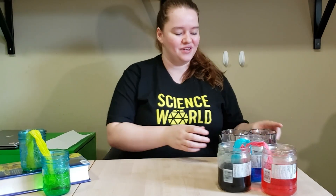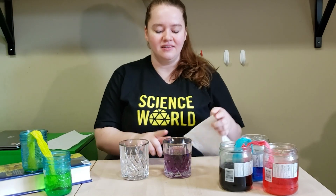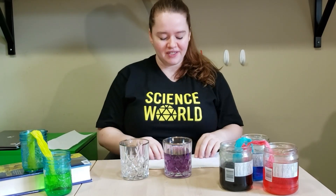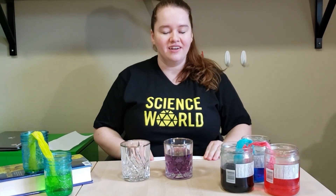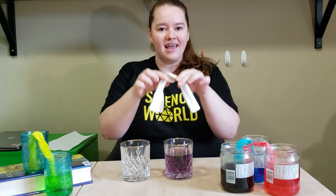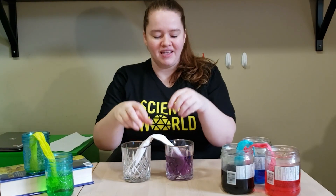See capillary action in action with this walking water demonstration. You'll need two glasses, one filled with water, and a piece of paper towel. Fold your paper towel lengthwise to make a thin strip. Adding a little food coloring to your water can help you get a better picture of what's happening. Put one end of your paper towel in each glass, and then make some initial observations.